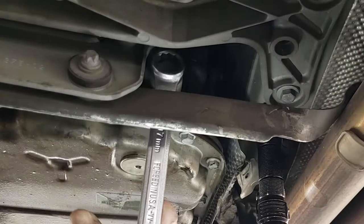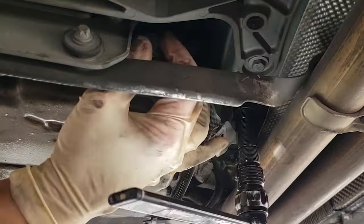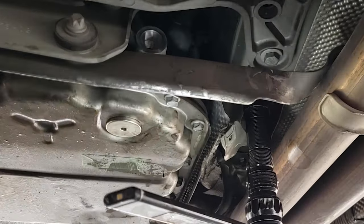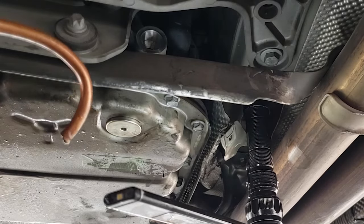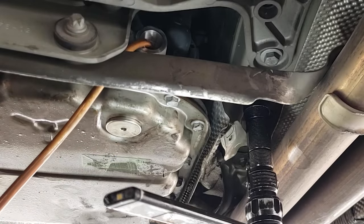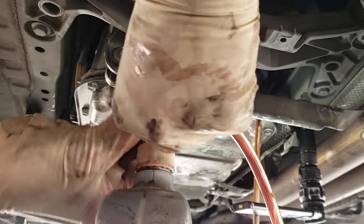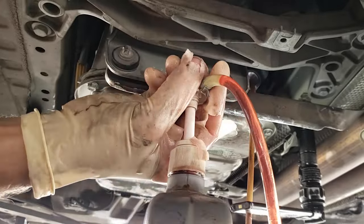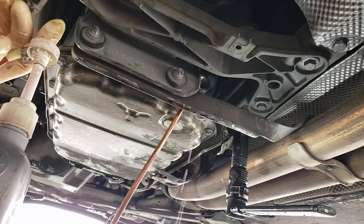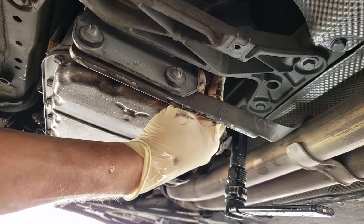Break loose the fill plug — it is a 17 millimeter and located at the end of the transmission by the mount. I made a custom pump from a piece of copper tubing and a small pump you can buy at your local auto parts store. Pump enough fluid until it starts to drain out the hole — mine took about three quarts. Then put the fill cap in hand tight.